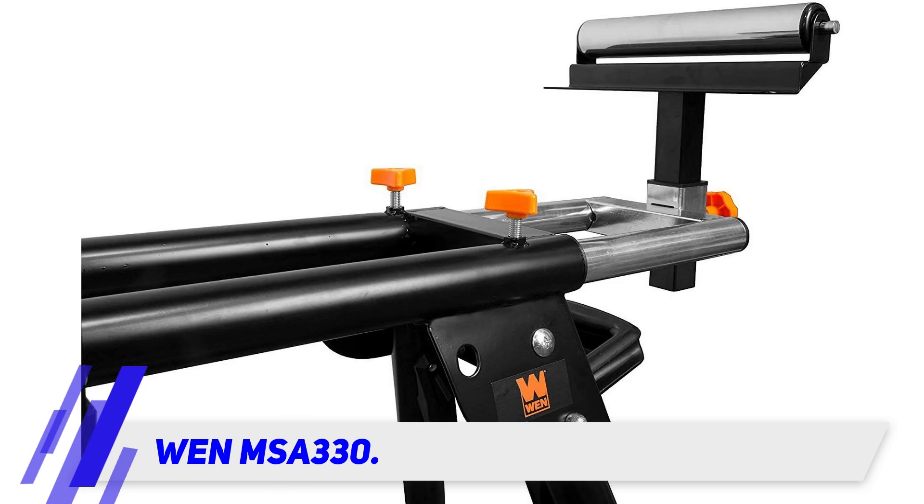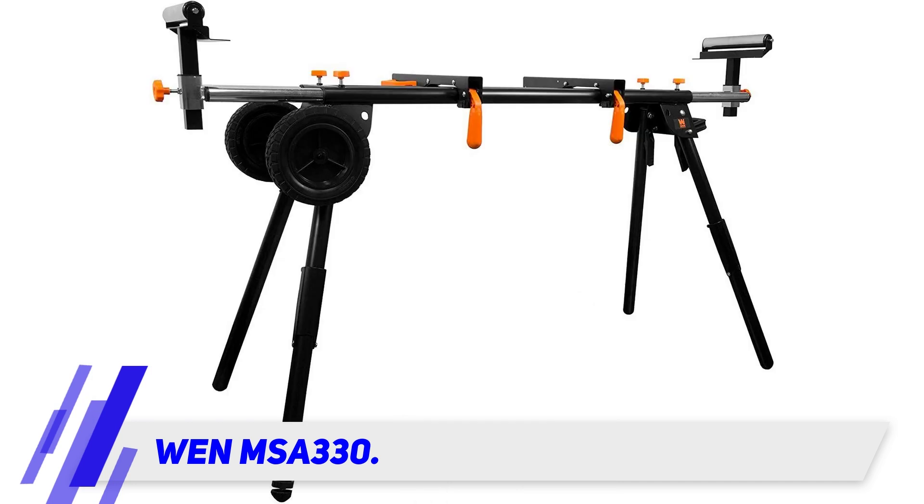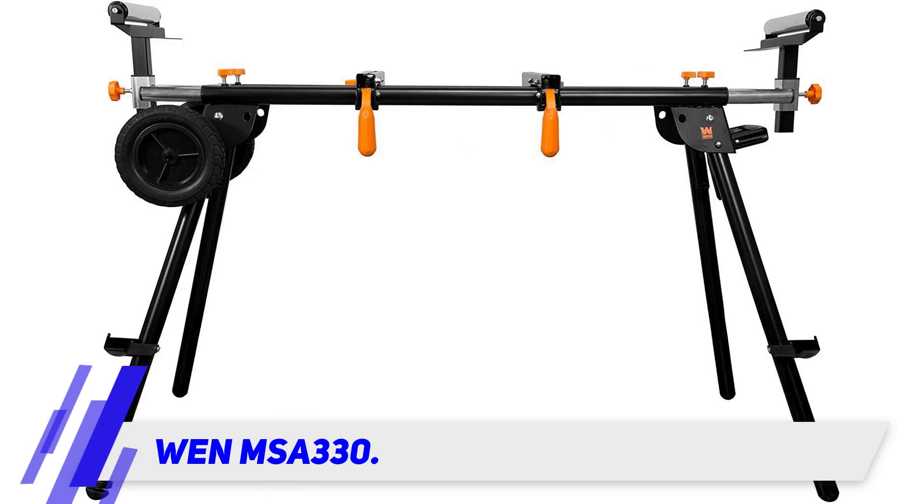You can extend the support arms from 32 to 79 inches to support long work pieces. Three onboard 15A 120-volt outlets on the stand ensure you can easily connect your corded mitre saw to an outlet.